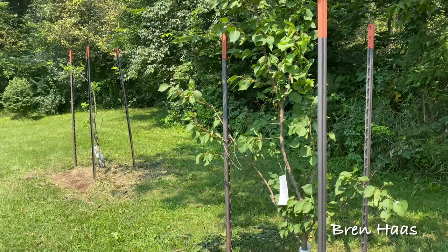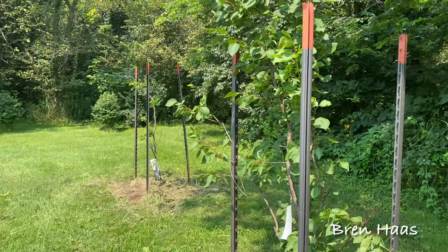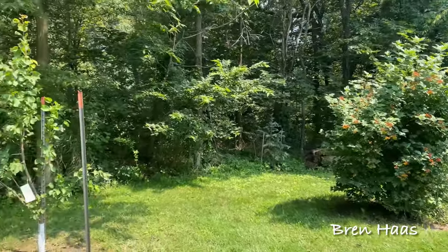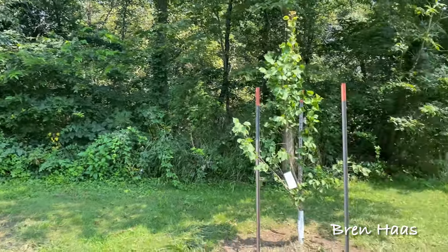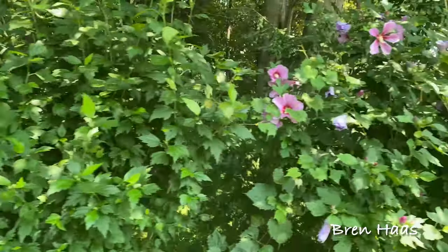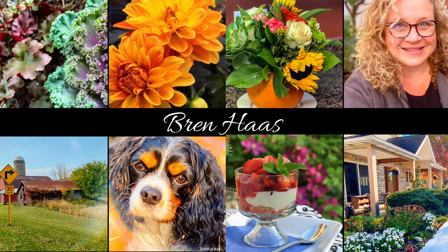So here's my update: I do recommend these — it's a pretty tree and a fun one to shape. Thanks for checking out my video today. I look forward to sharing more about my trees, shrubs, perennials, annuals, and all kinds of creative living and growing ideas — some of which you can grow year-round. You can find all this information and more on my website at brenhaas.com.